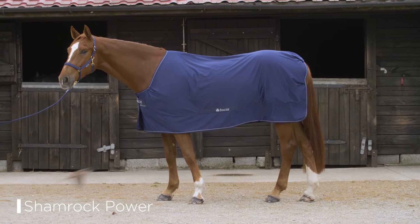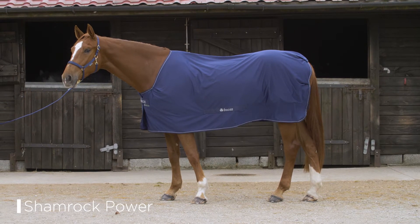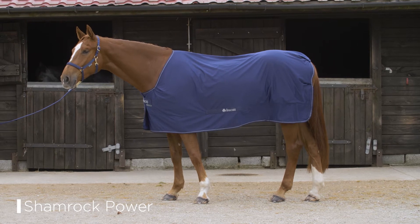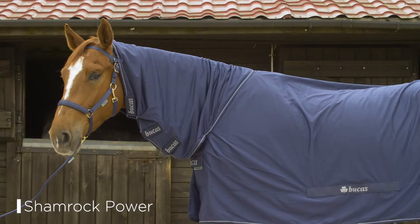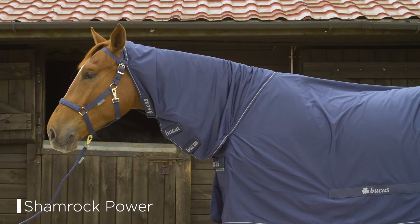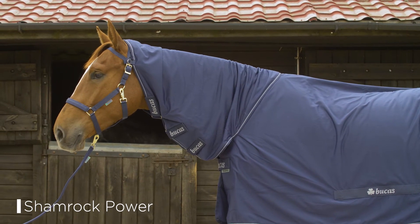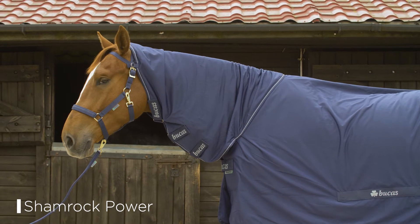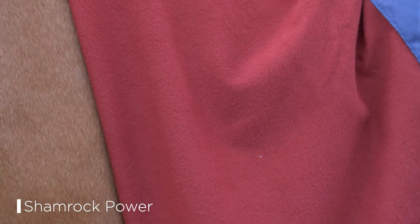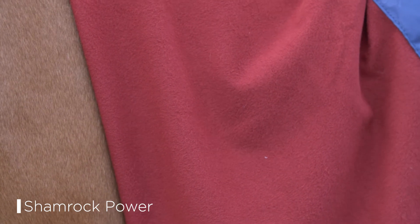The Shamrock Power is an ideal multi-functional rug. It performs superbly as a sweat rug, a travel rug, or a light stable rug. It is manufactured using two layers of UCCA stay-dry fabric. This stay-dry fabric saves time and rug changes and ensures that the horse is always comfortable. The anti-bacterial lining helps keep the rug fresh and in good condition.